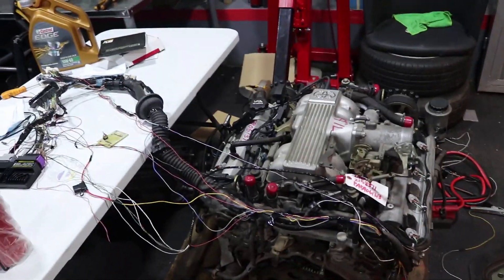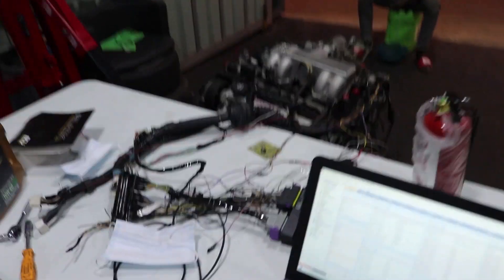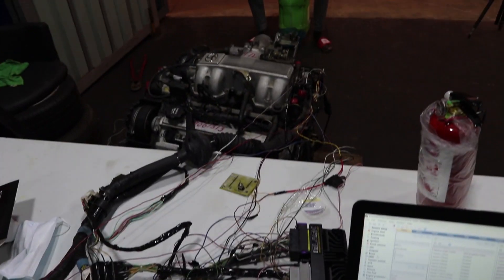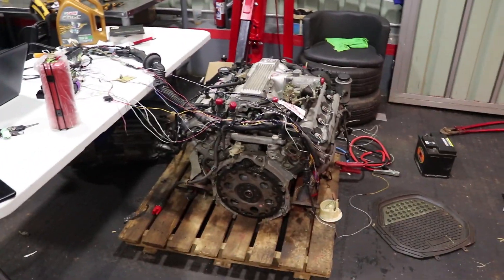The wiring is done, we're getting ready to do the first startup. Fuel pump has been connected, I've created my map for startup — everything conservative, we just want to fire it up, and then the rest we can do later. I've got my safety fire extinguisher in case things blow up, hopefully they don't. We're going to start it up and see if we win — we definitely should.